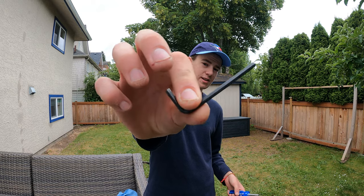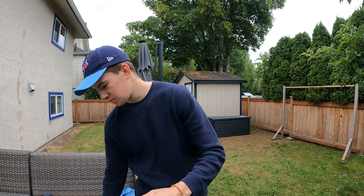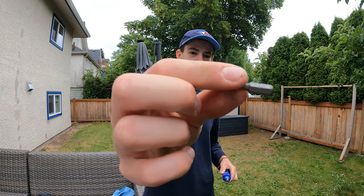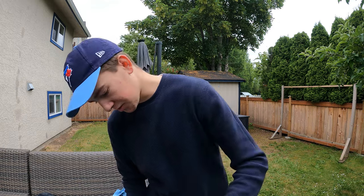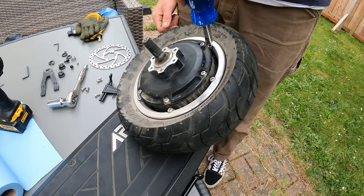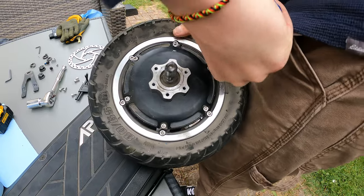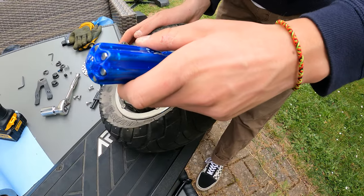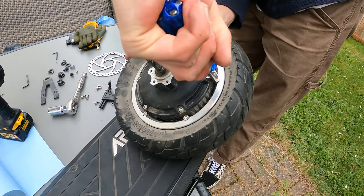If you have short allen keys without much torque, try switching to a screwdriver with the bit used on the drill. That should do the trick — no problem at all. Go ahead and repeat this on each of the six screws.